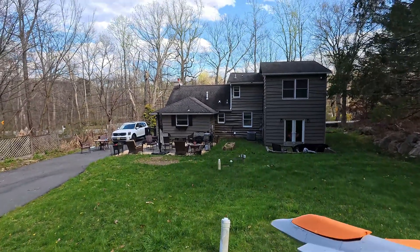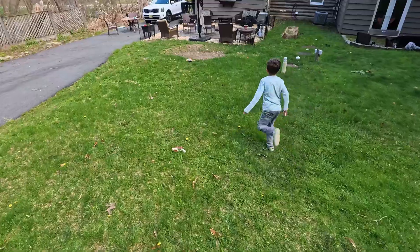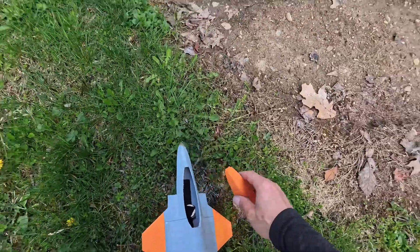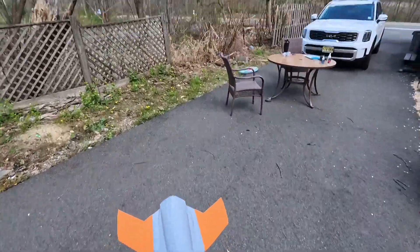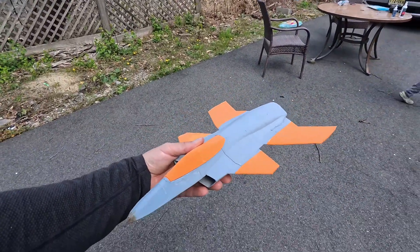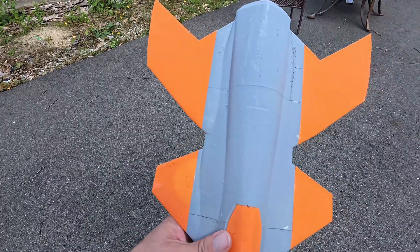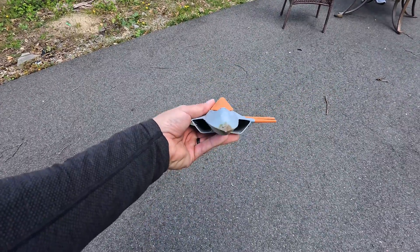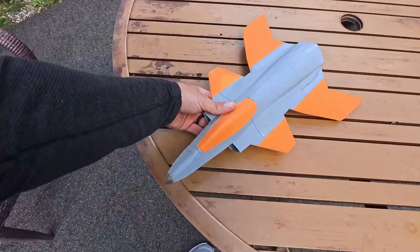Maybe we should use magnets for the canopy. Oh yes — oh my god, that was the best one! I'm done, I don't need to know anything else. It didn't even go down a little bit, it just glided perfectly. So the X-36 CG is at the very trailing edge of the front canard. The thing glided perfectly — I'm going to finish this up and get it printing.